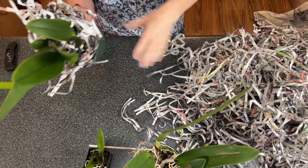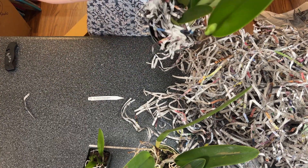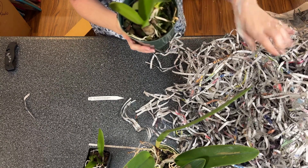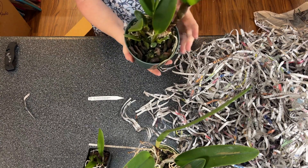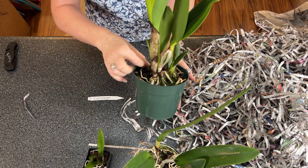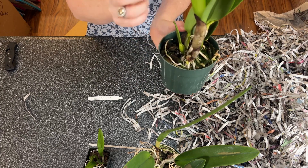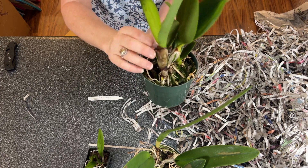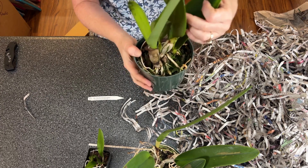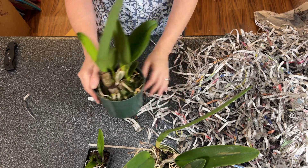There's a little tag loss — no problems. This is RLC Yuko Ito Volcano Queen; this is a yellow with just a hint of red, ever so slightly, in the lip. Good pseudobulbs here, lots of new root tips coming out. This one here — it's in sheath! I don't see any buds yet, but hopefully we'll get some buds real soon. This should bloom off of every new growth, so I've been told.